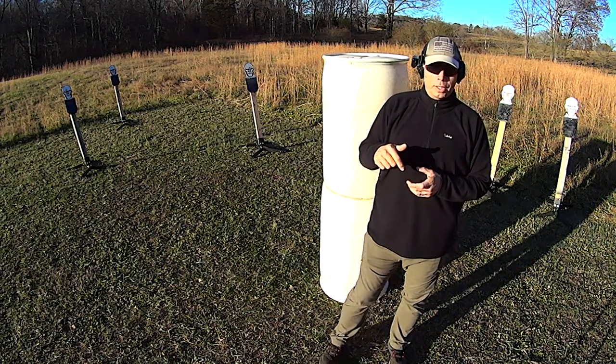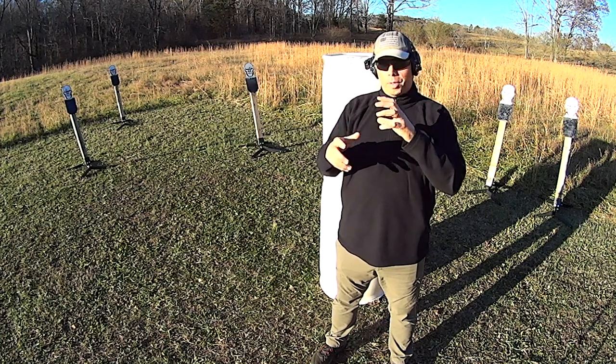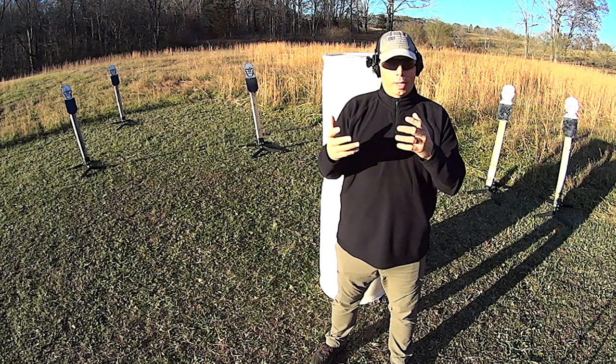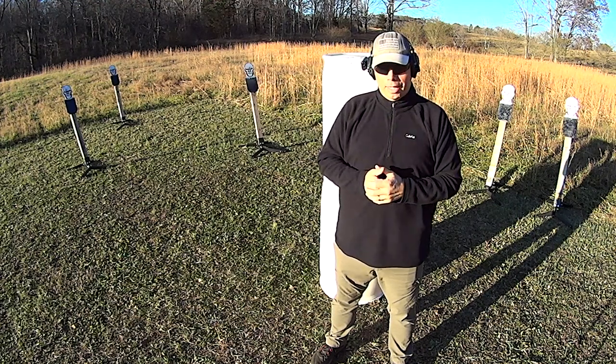made a comment about having difficulty dropping his magazines on his Glock. He said he wants to shoot Glock, but he has small hands and has difficulty getting to the mag release.